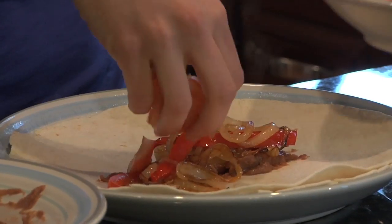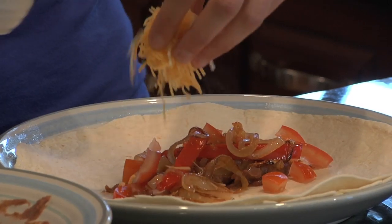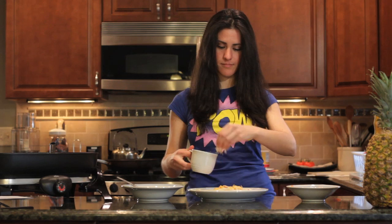Don't forget the tomato. And my favorite part — cover it in dairy. I don't want sour cream on my burrito, but if you do, this is where you would put it in.